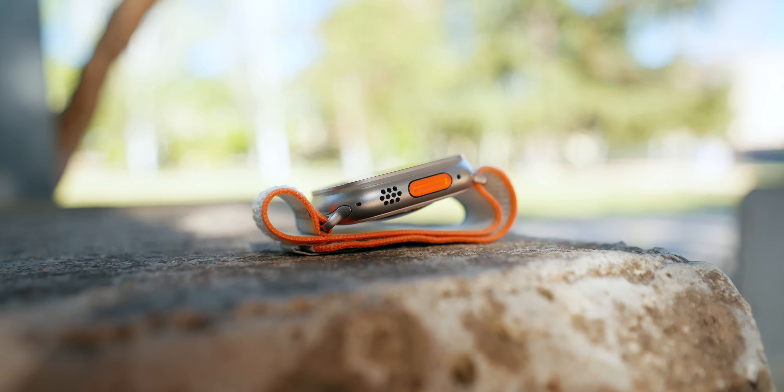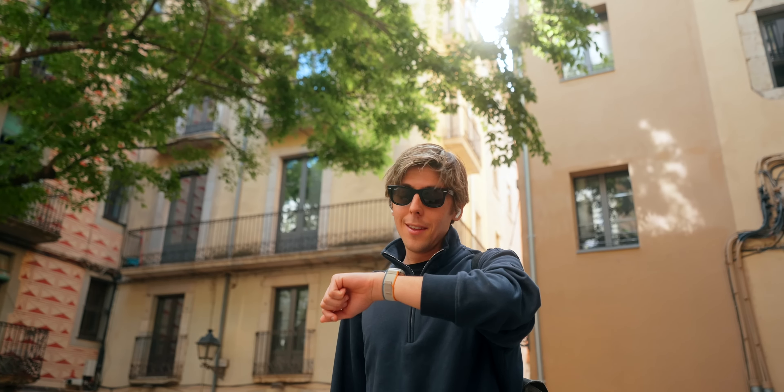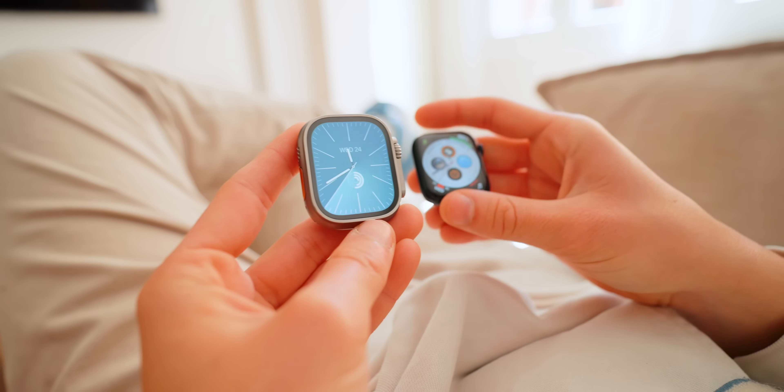The Ultra 2 also brought the S9 SiP, a faster processor that enables on-device Siri. You can ask your Apple Watch to set a timer and it does it instantly — it doesn't need to go to the iPhone and back. It just handles it on device automatically. I've been using it quite a lot and it's pretty good.